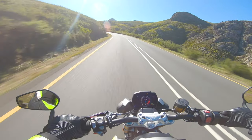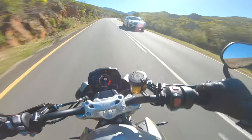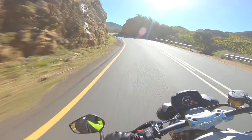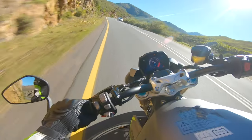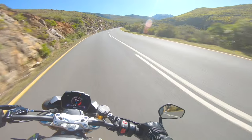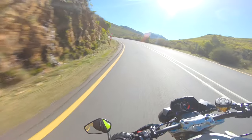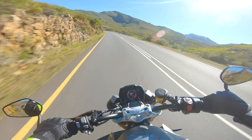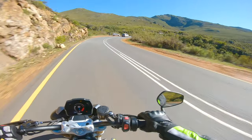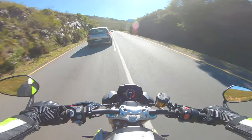Maybe just the tiniest bit of understeer here. I'm also altering my riding style slightly because I'm in jeans — Kevlar jeans, not normal jeans, but still, I don't really want to scrape my knee on the road. So I'm leaning the bike a little bit more than I would normally. Normally my knee would be down first.